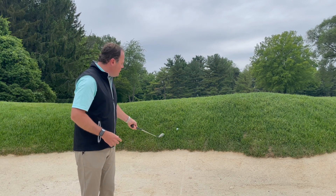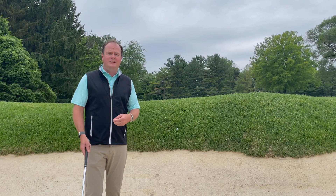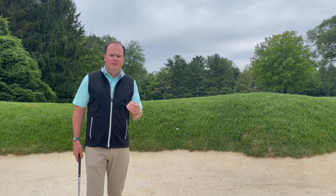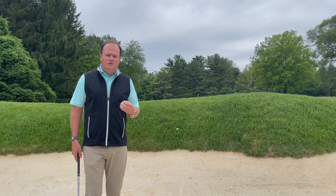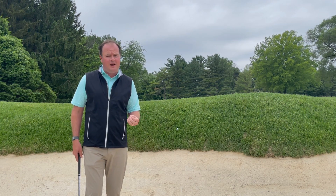we ask that you please take relief from that area. The relief process is: you can pick the ball up, two club lengths from the lip, and place the ball. The reason we're seeing this happen right now is simply due to the fact that this new sod — we're not able to mow it to the height that we're going to in the future. So it's a little stickier than what we normally see as it's in this grow-in phase. So please, if you find yourself in that position, take relief from that area.